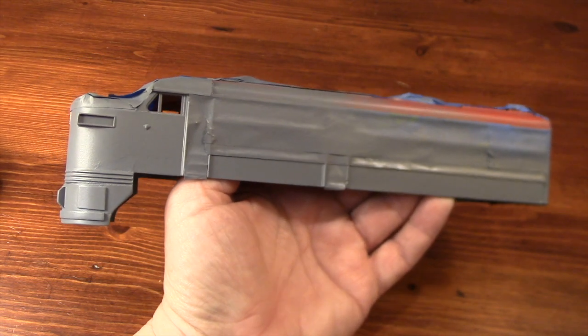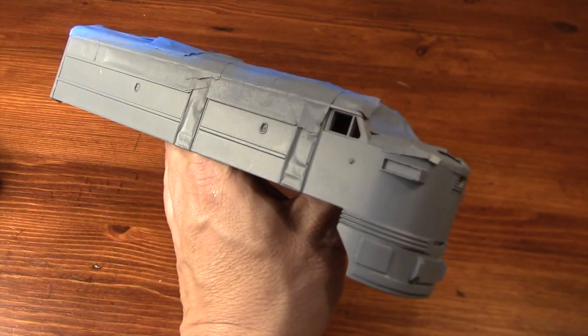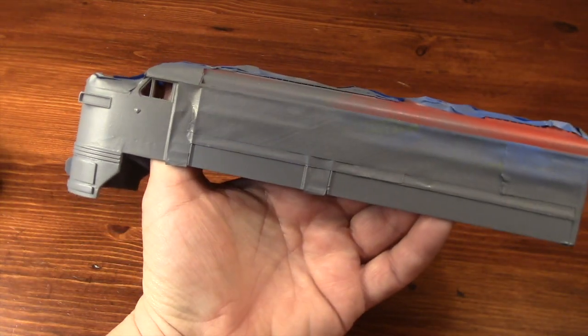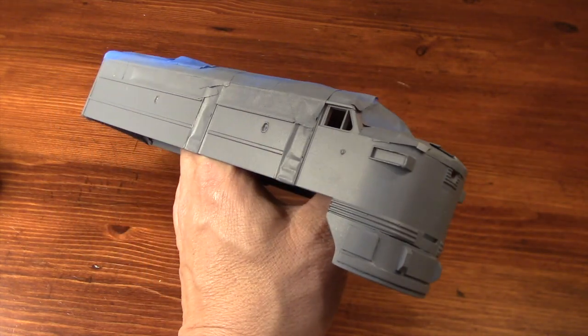I'm going to let the primer sit overnight, maybe even two days, and then very lightly wet sand with 600 grit sandpaper. I want the final coats to be as smooth as possible, and wet sanding between coats helps.